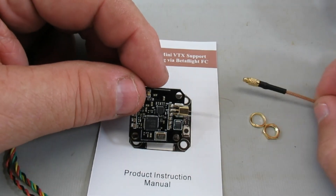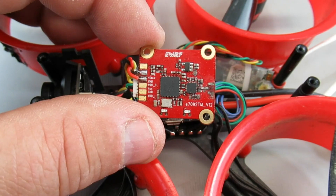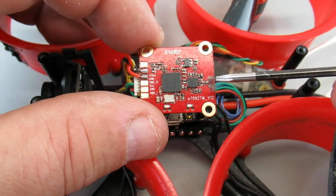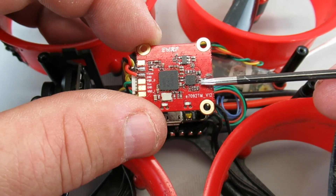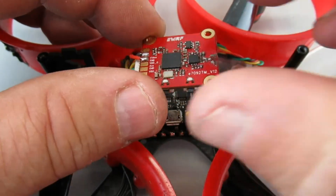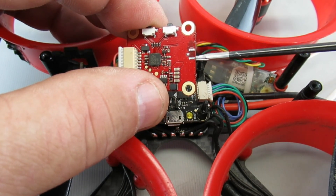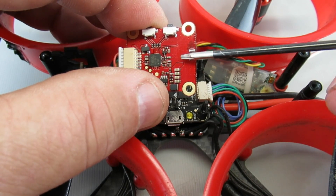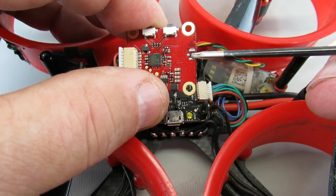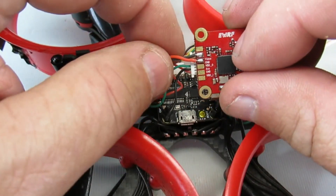I've got the VTX unmounted. One thing I want to point out is that when the UFL connector got ripped out, I think it also ripped out one of the passive components here, and that's messing up the signaling. If it comes off clean, on the back side you've got reasonably good access to the grounds for the shield as well as the main signal, so you might be able to strip off your pigtail and tie into those directly without having to replace your VTX — but I'm going to do it anyway.